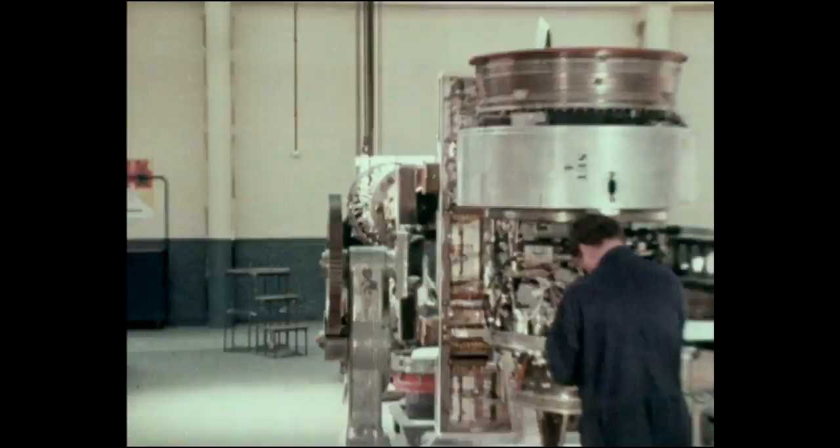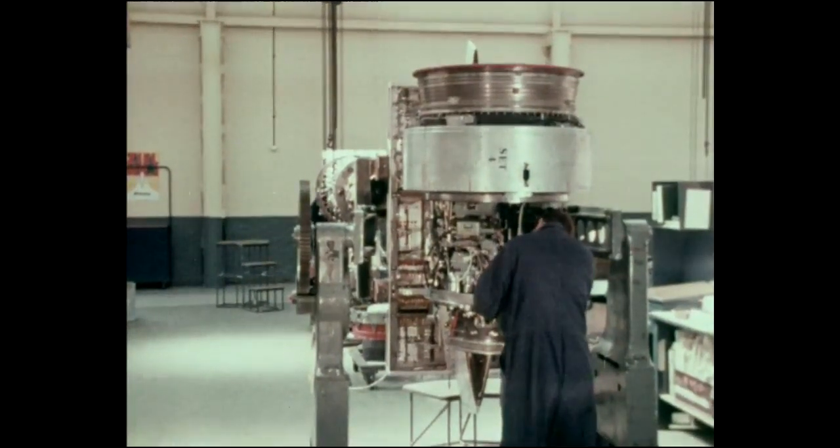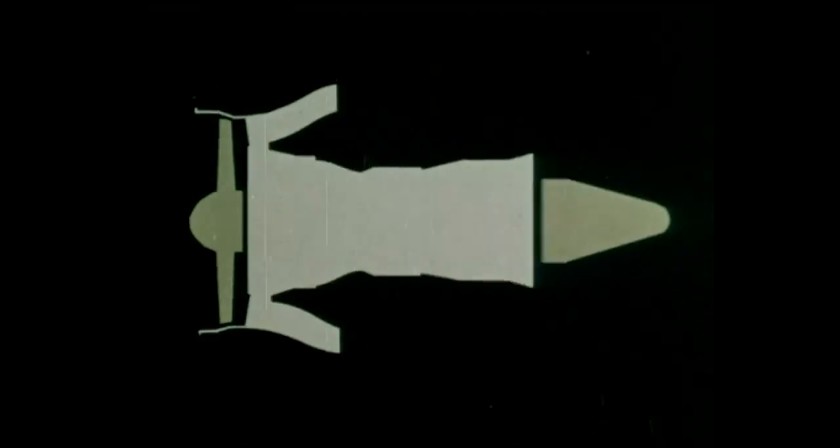The engine has been designed for modular strip and rebuild, which provides greater flexibility of maintenance in airline service. The M45H can be split into nine modules, which enables faster turnaround times at overhaul and repair to be achieved, thus reducing labour costs.